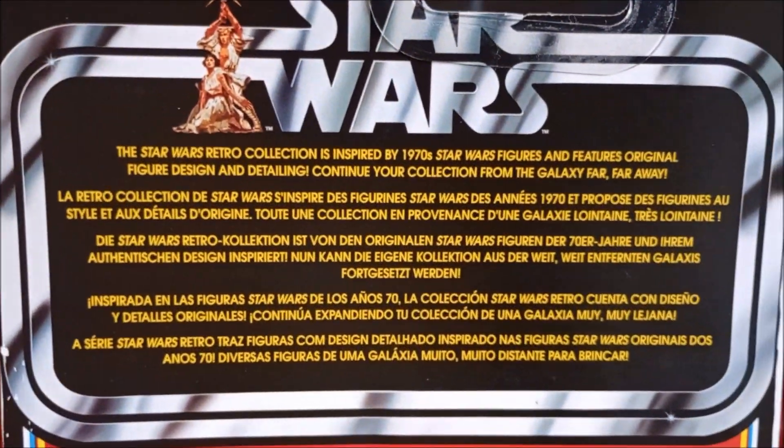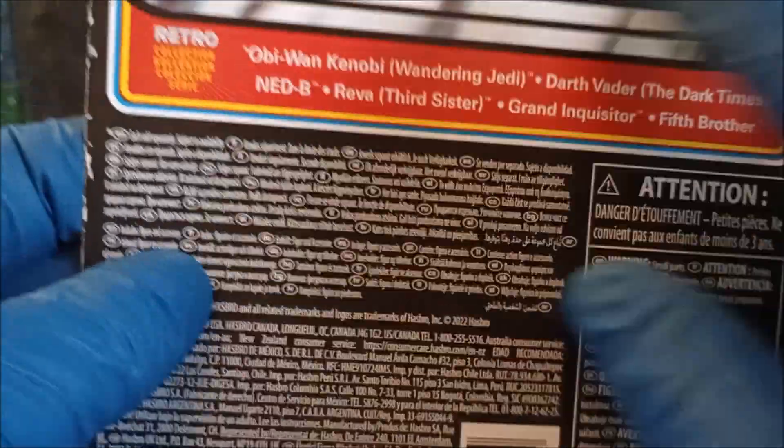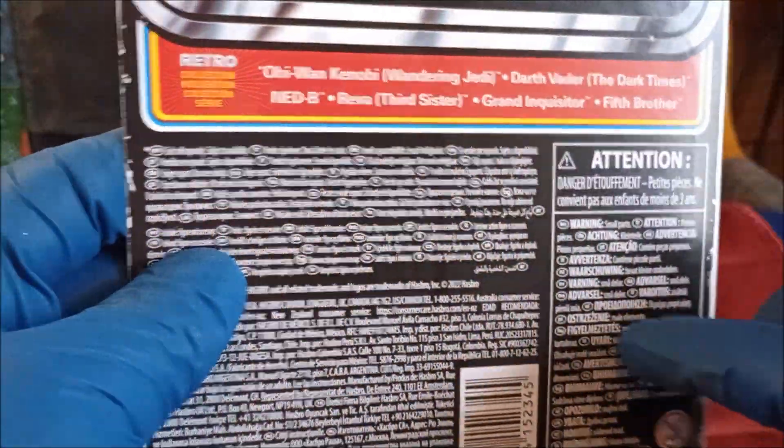Looking at the back — I wish they'd go back to putting pictures of the other figures and lines on the back, that would be cool. But let's pop it open and take a look at the figure itself.